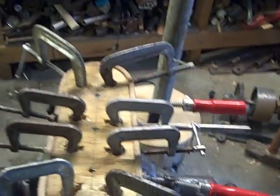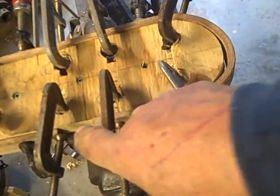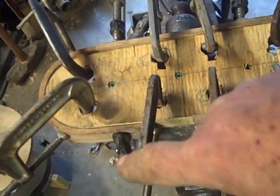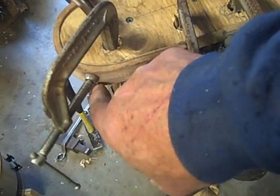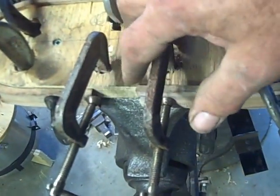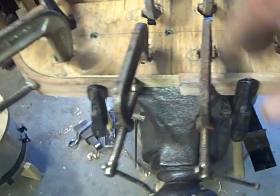Turned out not too bad. I started bending here and then went around. When I was coming back at the very end, I had a bit of a fracture, but it's not all the way through. Interestingly enough, I also have this gap that can be filled.